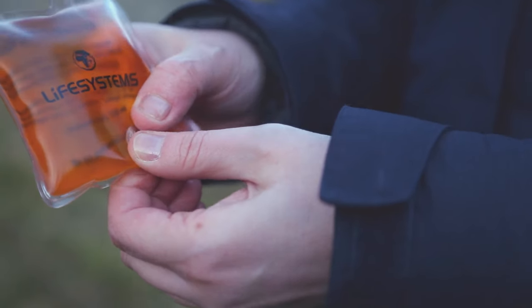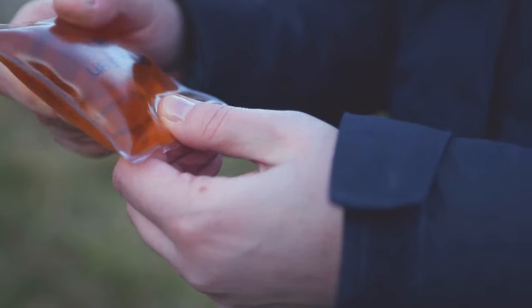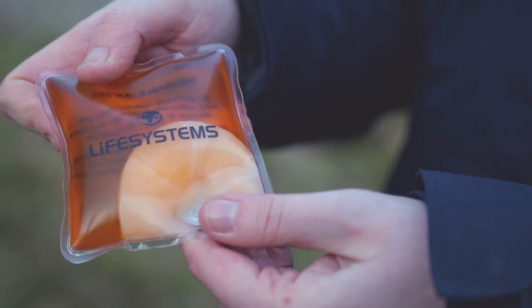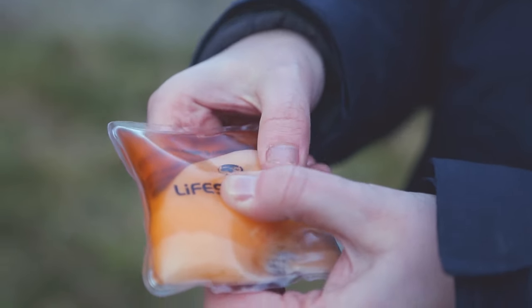To activate, flex the metal disc until you hear it click and you should see the salt crystals forming quickly and spreading through the whole pad as it heats up. Gently massage the pad before use.